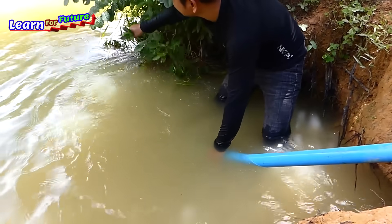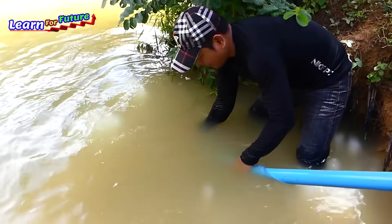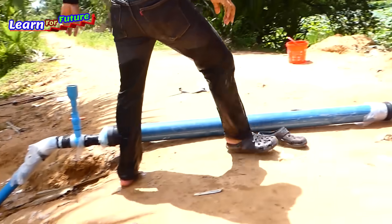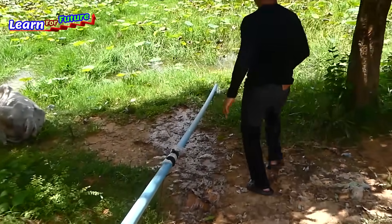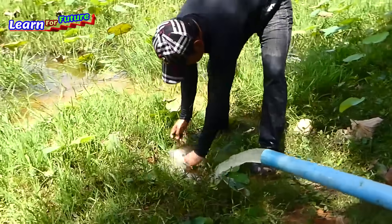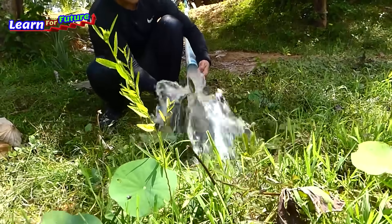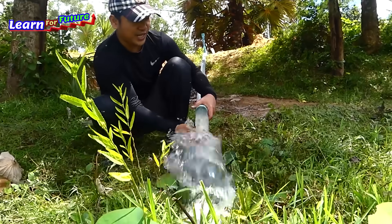Oh my god. I can put this one in and see the other side. Okay, it's gone. Let's see the other side. Oh, very strong. Coming very strong. Wow, it's working very well.